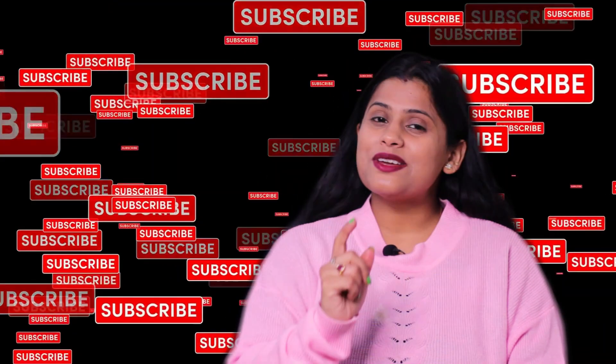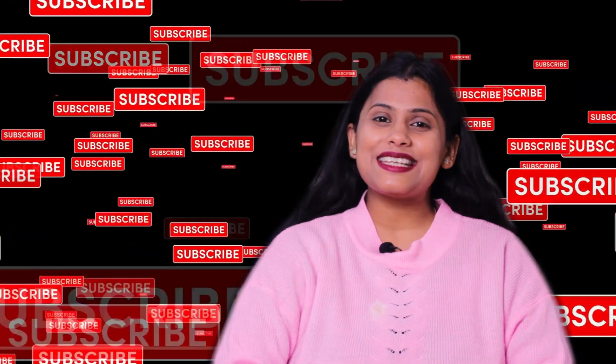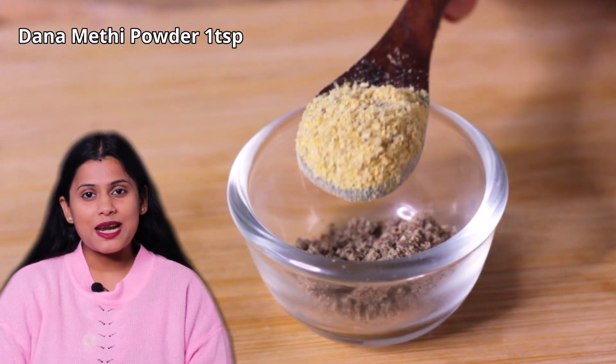If you haven't subscribed to my channel, please subscribe quickly. Now, I have taken a little bit of dana-methi (fenugreek) powder. Dana-methi powder is equally useful to tighten the skin. I prepared the powder in a certain way.